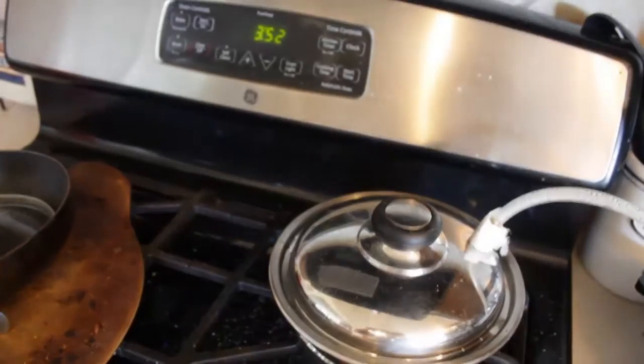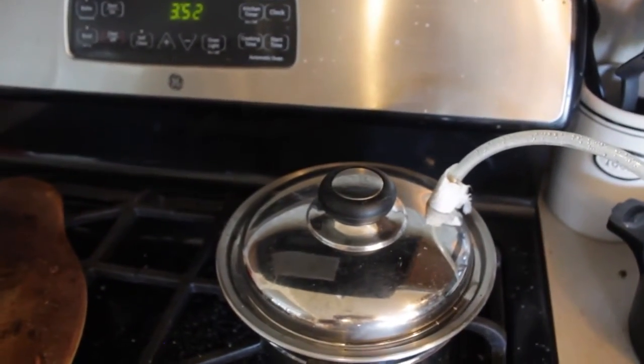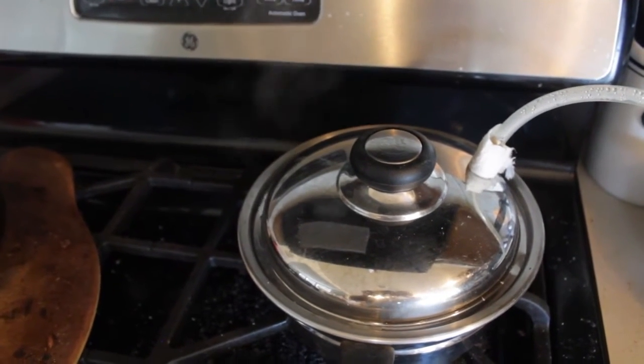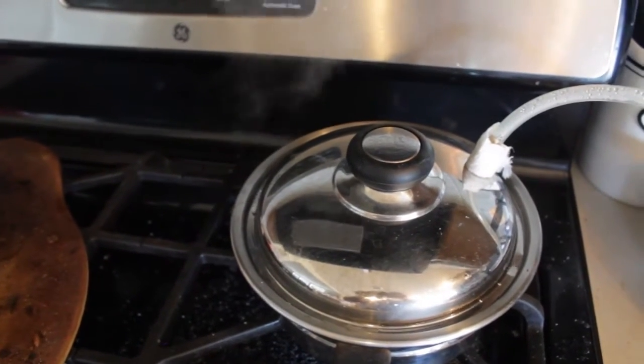You see all this stuff that I'm losing? All this steam? You don't want that. If I was making this seriously, I would probably find a way to seal this so that no air could get out of it.